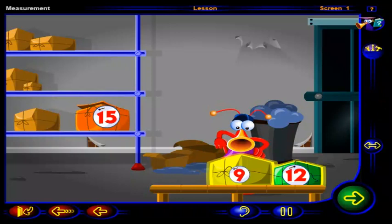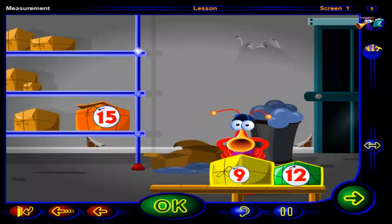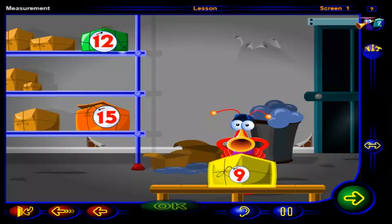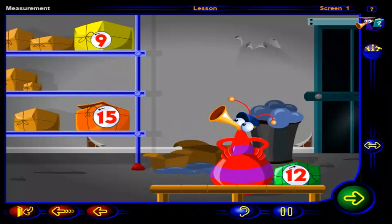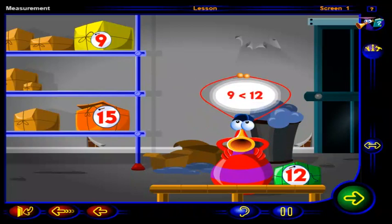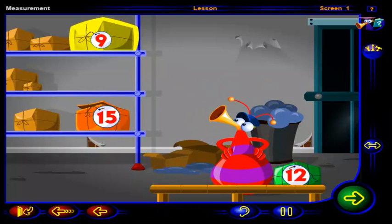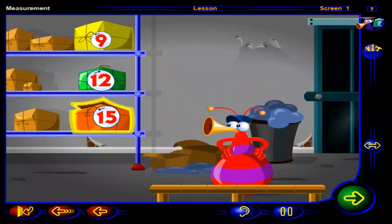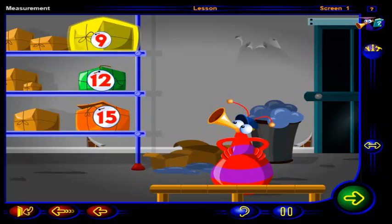Now for these two packages. Drag the lighter package to this shelf. Click OK when you're done. That's right. This package is lighter. Nine is less than twelve. So this package is lighter than this one. Now we can put this package on this shelf — heaviest, next heaviest, and lightest.